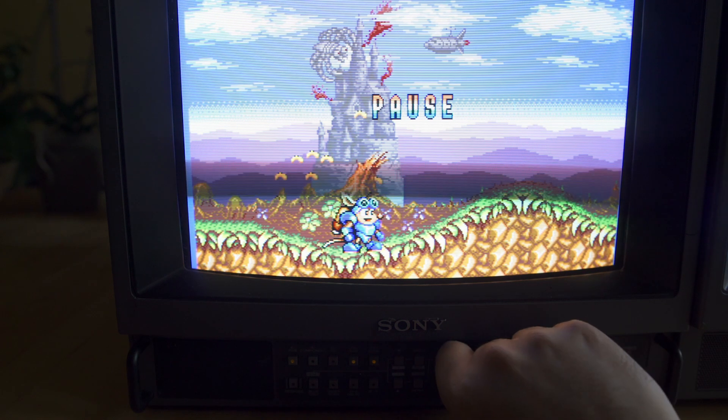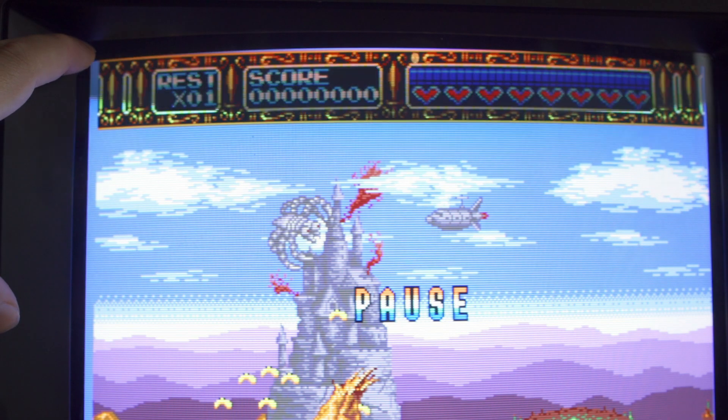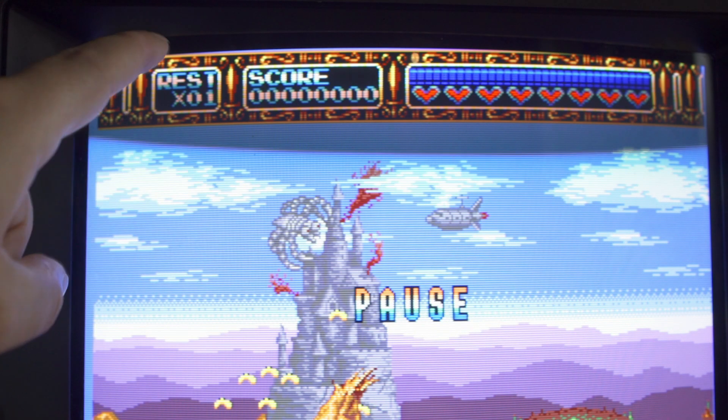If you take a little bit closer look here at Rocket Knight Adventure, you're going to see the left-hand side of the screen is too far over to the right, and the top has an issue where the left and the right aren't really uniform.